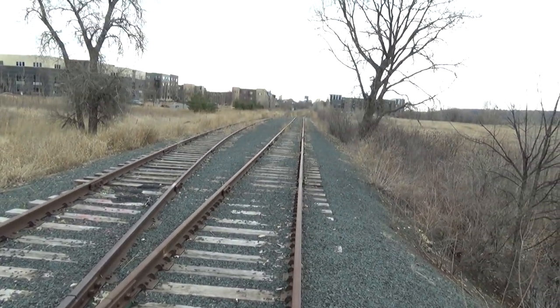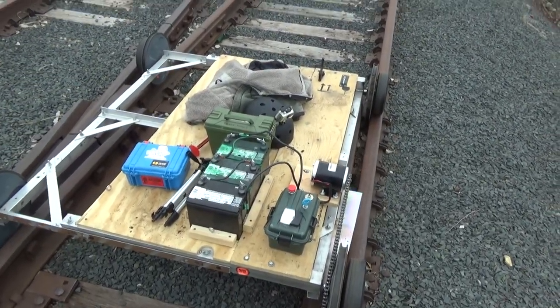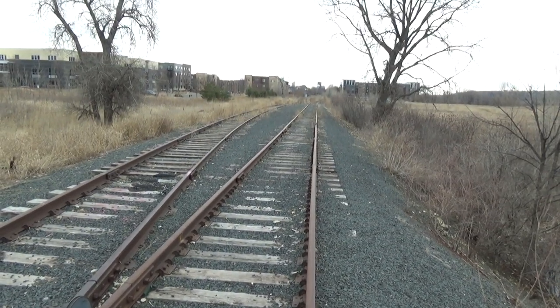The last bit back to where I parked is mostly downhill, and we've let the batteries rest for a little bit. We're going to hook them up again and see if we can get back to the car. Working much better now — the batteries just needed a little rest, and the downhill grade doesn't hurt either.